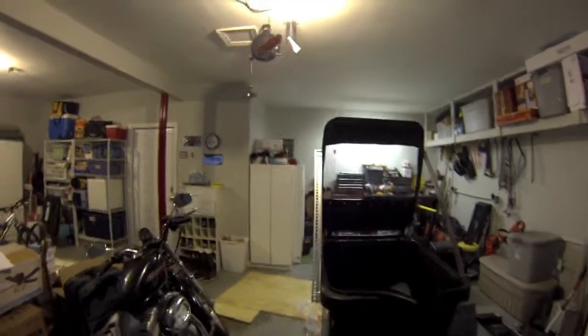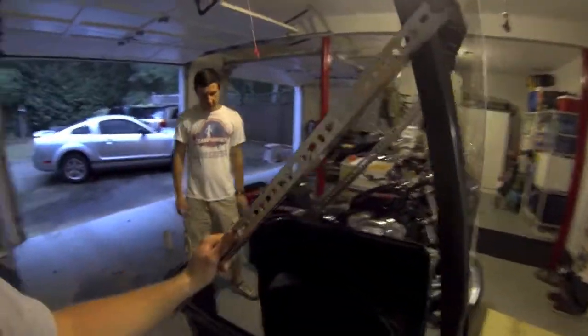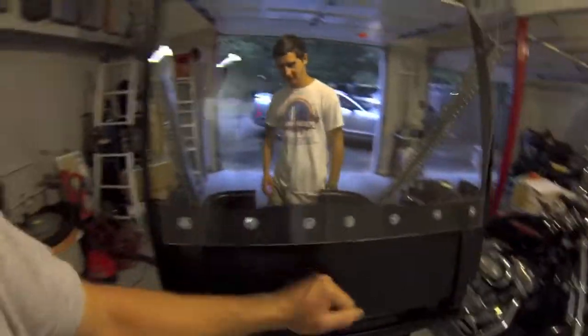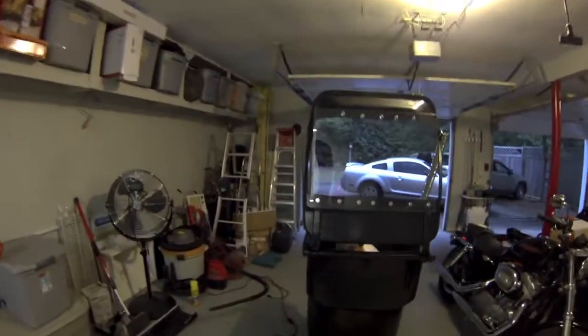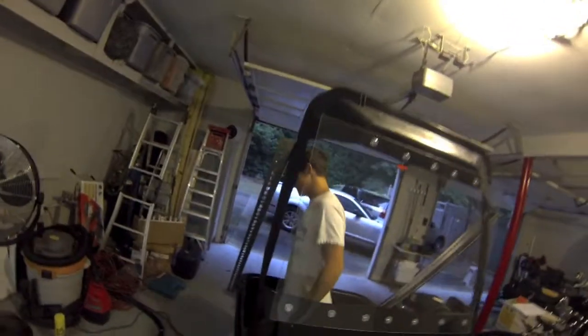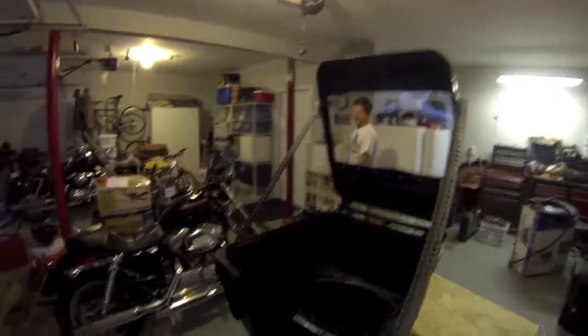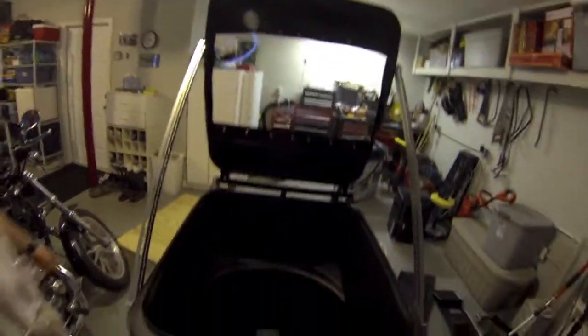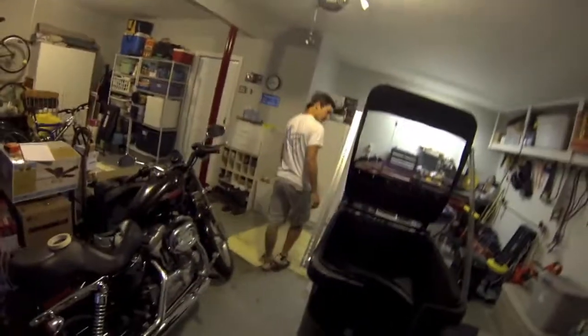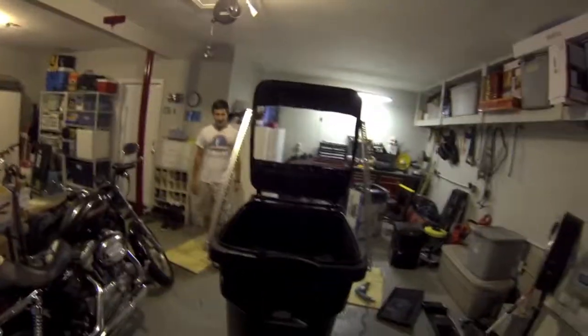We're done and it looks awesome. We put the other side support on — it's really sturdy and can take a lot of hits. If you're approaching this thing it's going to be real intimidating. I've been saying we were going to do this forever and we finally did it — we're super happy. Total cost of the project: about $35. Pretty good cheap project and it looks awesome. We're excited to be able to play paintball. See you guys later.